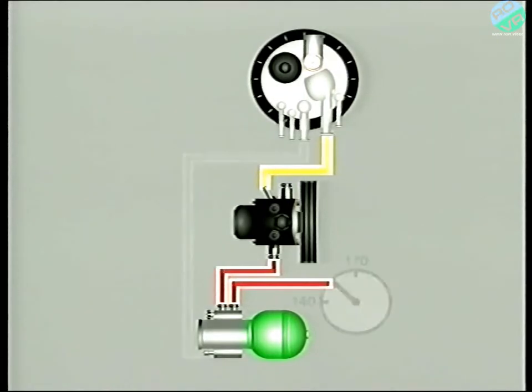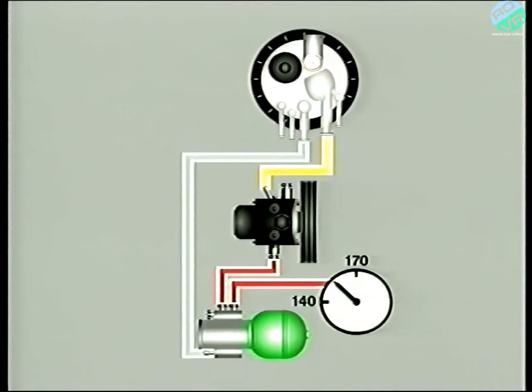The pressure-regulating valve and accumulator maintain the pressure to between approximately 140 and 170 bar. Any excess fluid is returned to the reservoir through this pipe. As long as the system pressure is above 140 bar, fluid from the pump can be returned to the reservoir via the pressure regulator, bypassing the accumulator. So the pump is simply spinning without pressurizing any fluid — this is known as freewheeling or idling.